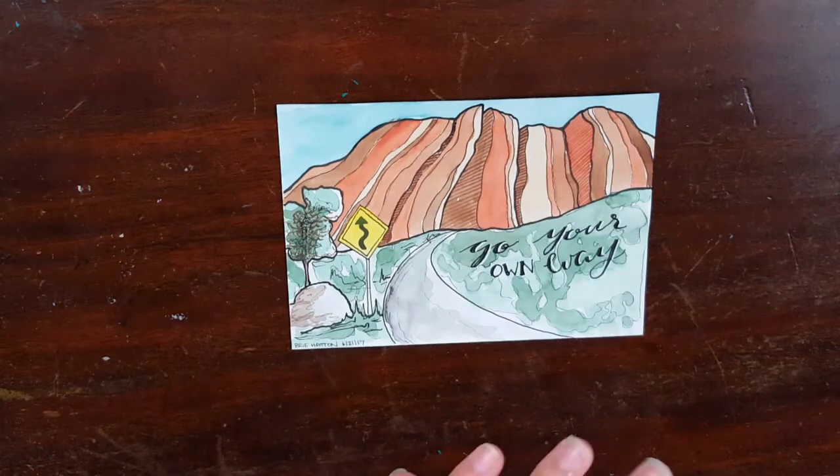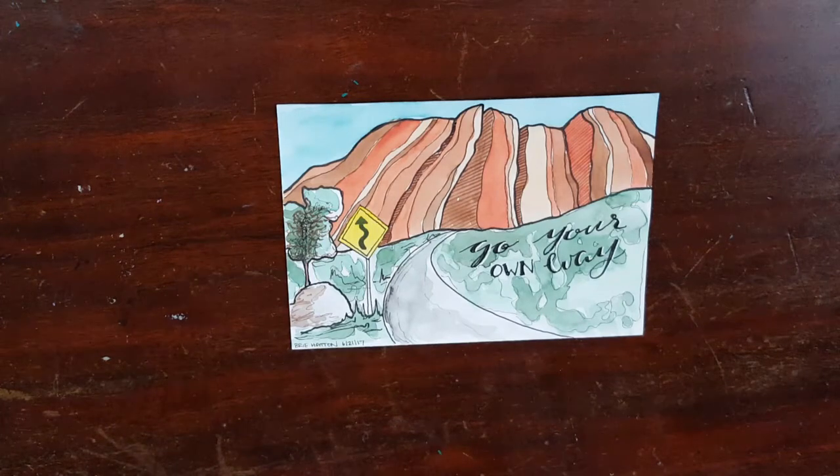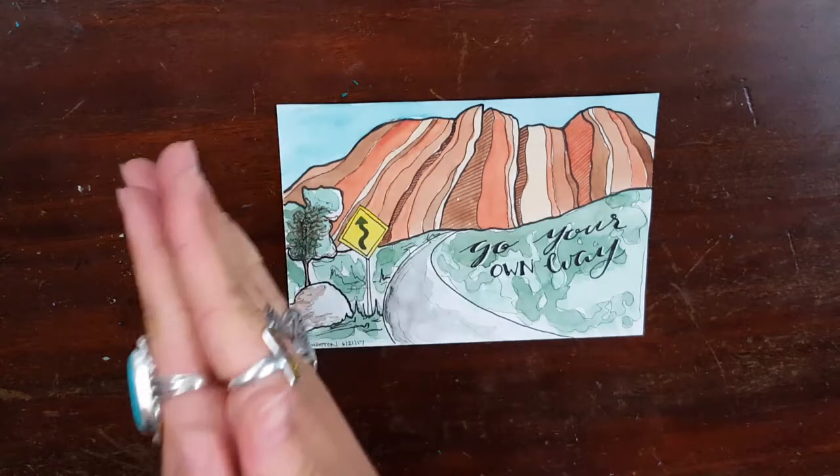The three prompts she gave me this time were the color yellow, the color purple, and a quote. So let's see what we think.